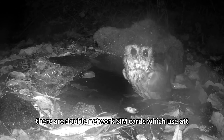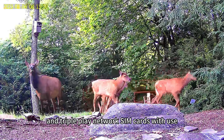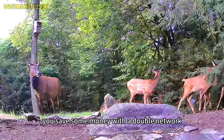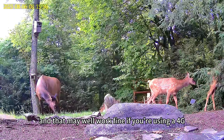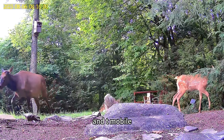In the US there are double network SIM cards which use AT&T and T-Mobile, and triple play network SIM cards which use Verizon, AT&T, and T-Mobile. You save some money with a double network, and that may well work fine if you're using a 4G trail camera in an area with good coverage of AT&T and T-Mobile.